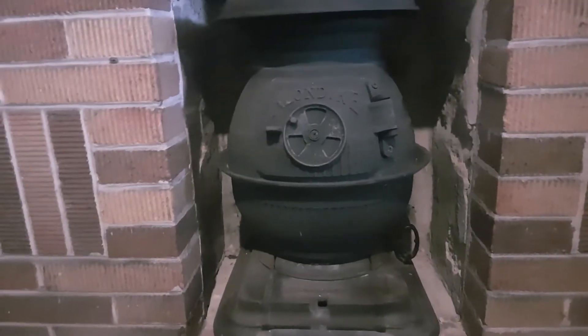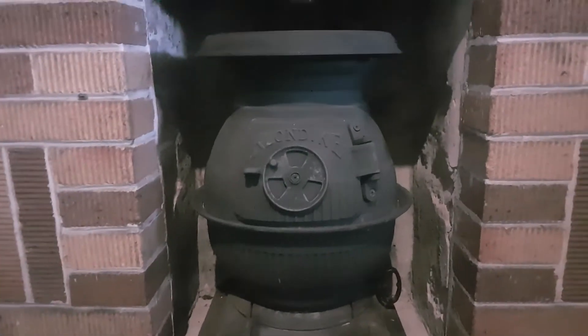It's a good little heater, especially on these cold winter nights.